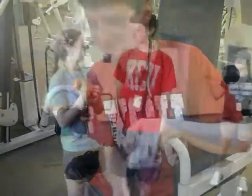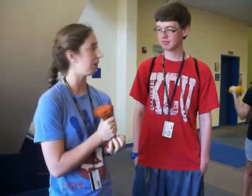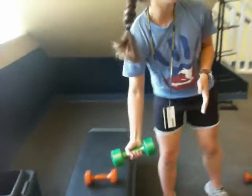Thank you so much, Josh. You don't want to do anything stupid. You got to start with the lighter weights first, like five pounds. You don't want to push yourself too much or you'll end up hurting yourself. So use the smaller pounds first, then as you get better and feel more comfortable, you can use bigger weights.